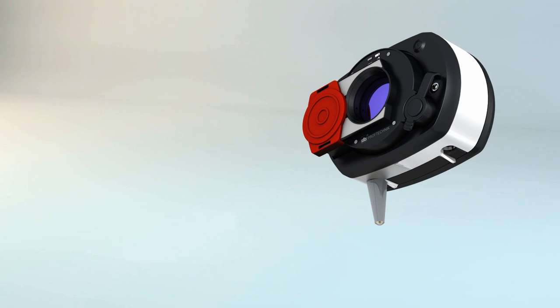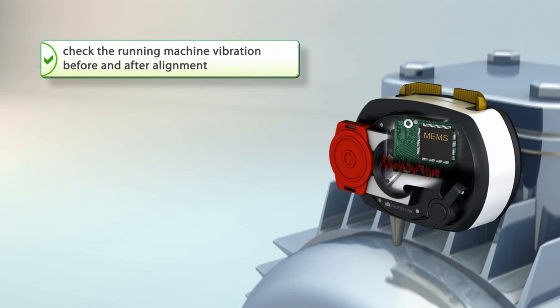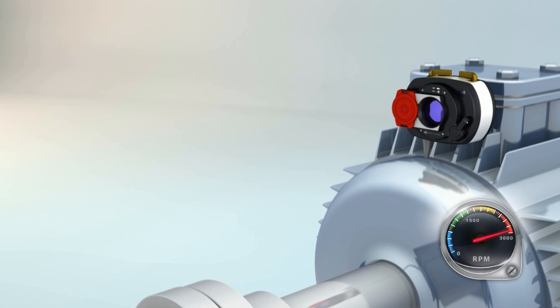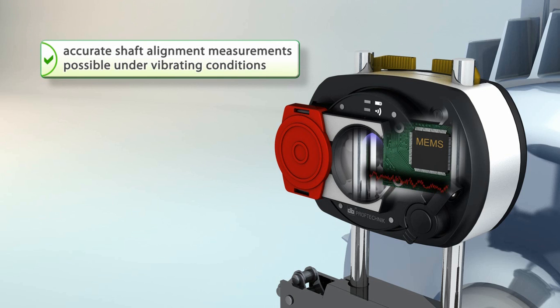Vibration monitoring is a critical element of the health of your machine. That's why the Sensoline intelligent MEMS sensor technology lets you measure vibration levels in your machines, both before and after alignment. The Rotoline computer displays in real time the quality factor for each reading, intelligently selecting the best data points, even during high vibration conditions.